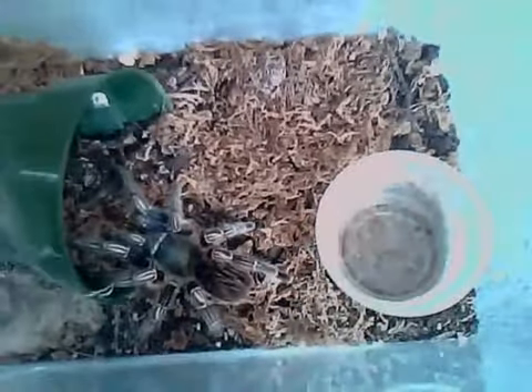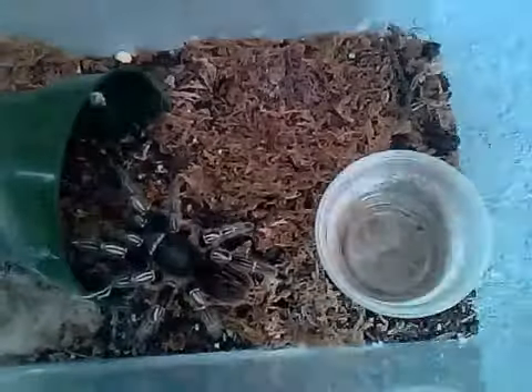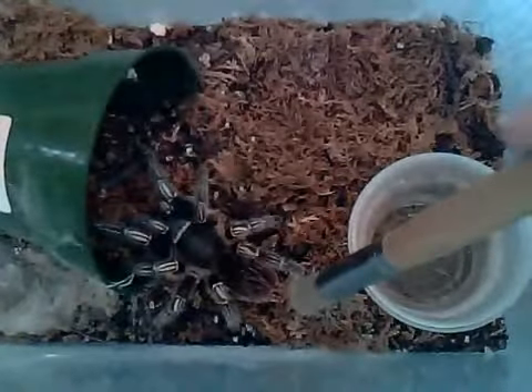The way I've explained in many of my videos to test the temperament with tarantulas is to use a soft paintbrush — use the soft end and just gently nudge the abdomen. So we're going to do that and see what happens.